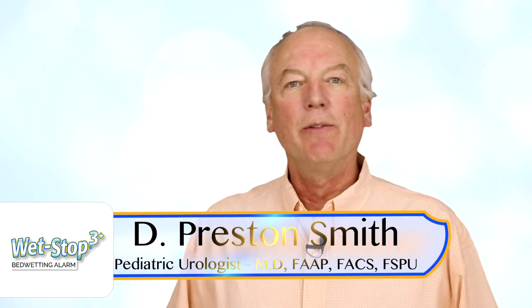Hello, I'm Dr. Preston Smith. I developed the Wet Stop 3 Plus Alarm. It's our newest version and something we're really proud of. I'm here to show you the contents, how to use the alarm, how to avoid any problems, and to help troubleshoot some of the issues you may have so that you can have the best outcome.